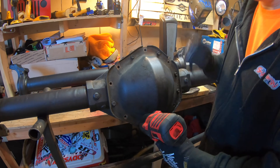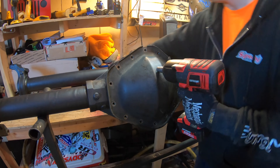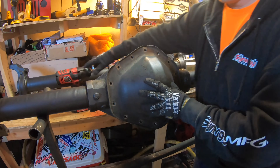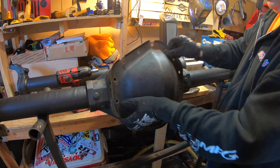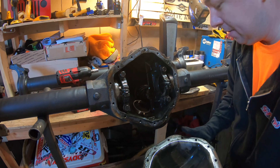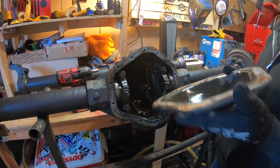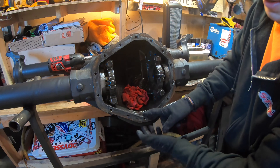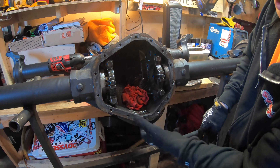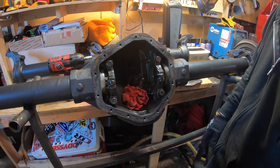The first step is to remove the factory diff cover. At this point the axle should be pretty much free of gear oil, so we can pop the cover off without worrying about a big spill. There's still a little bit in there and we'll clean it off before cutting. You can see there's about two inches of material underneath the bottom bolt, so we'll have plenty left over once we cut.